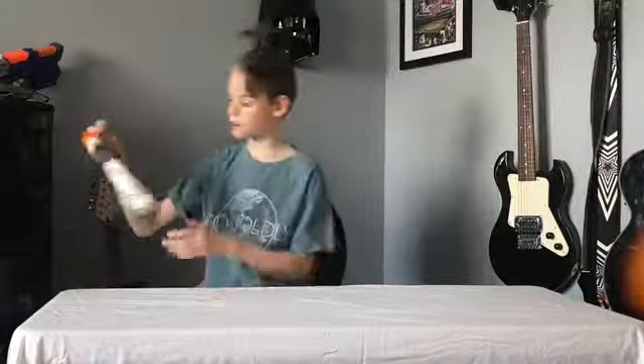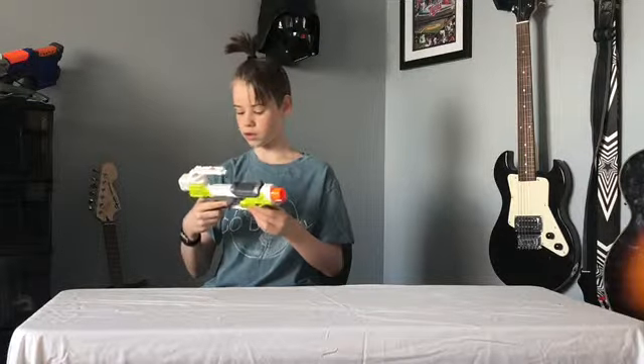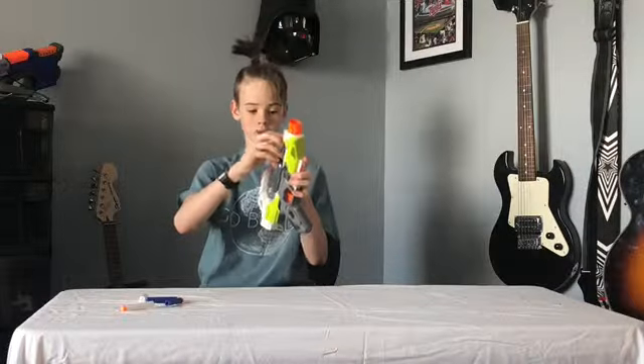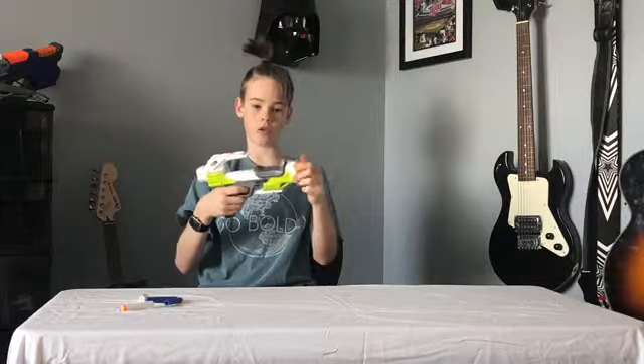This is the Modulus — I don't know the exact name. You put the dart in the top and close it. It has a tactical rail, a scope connection, and a place for a stock.